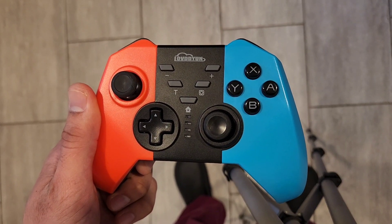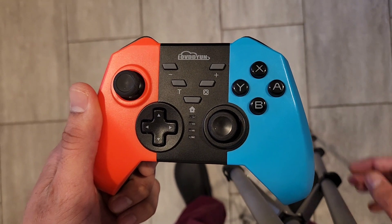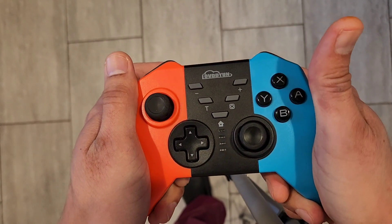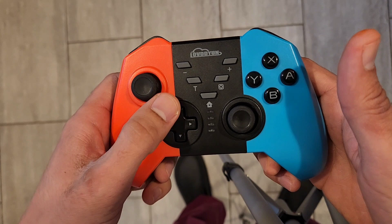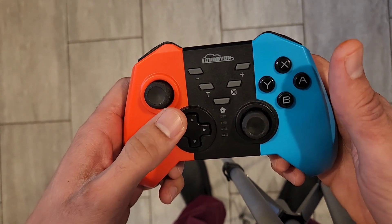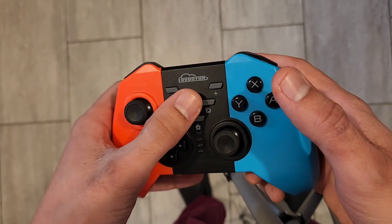Hey guys, welcome back to another product video for this Switch Pro controller. I like this pro controller because it's very lightweight and very comfortable to hold in your hand. It has all the buttons, the thumbsticks react very nicely, and the d-pad is very responsive. It also has the plus, the minus, a turbo button, the home button, and a screenshot button.